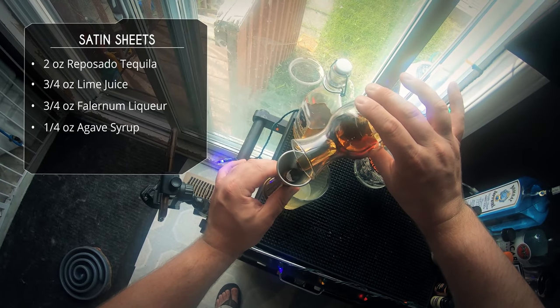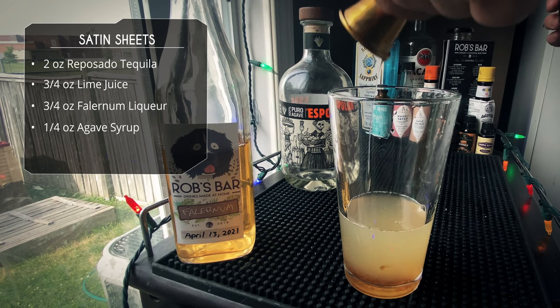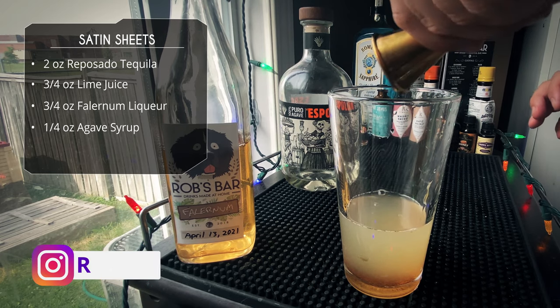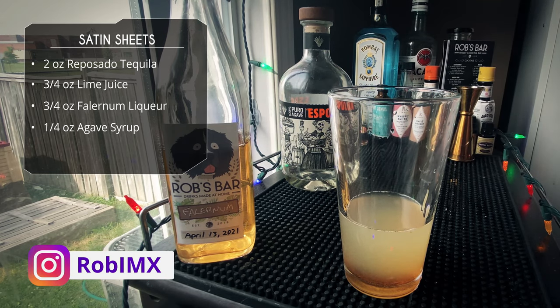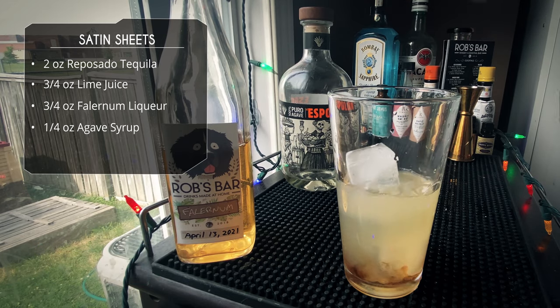We're gonna add a quarter ounce of agave syrup to balance the sweetness. This is the thick stuff, so if your agave is thinner you might want to add a little more, but I'm going with the quarter ounce. That's it — four ingredients, nice and simple.